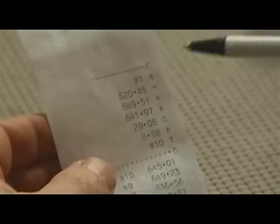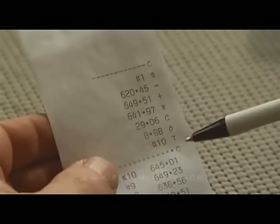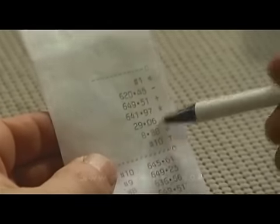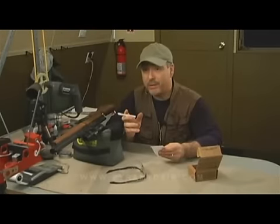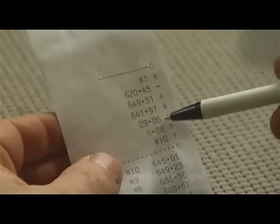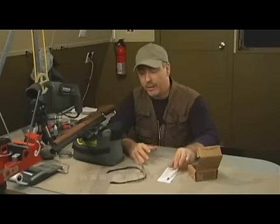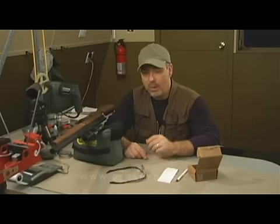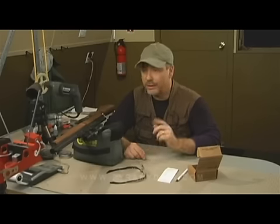Let's take a look at those velocity numbers. Our lowest number is 620 feet per second, our fastest is 649, and our average was 641 feet per second. The extreme spread was 29 feet per second. I think I only pumped it seven times on one of the shots, and we got a standard deviation of 8.8 feet per second. Overall, if I hadn't missed that one pump, our numbers would have been very good. Let's move on to target testing, starting with the 14.3 grain Crosman Premiers.